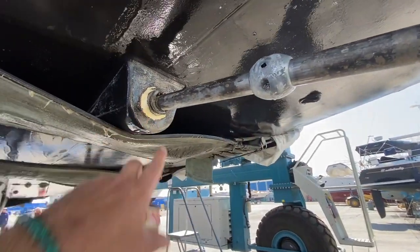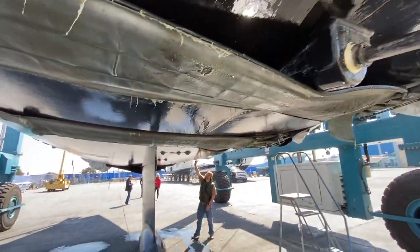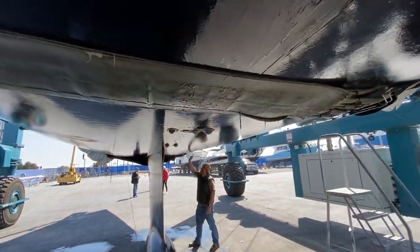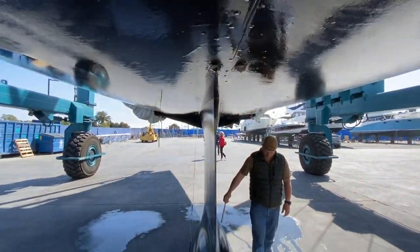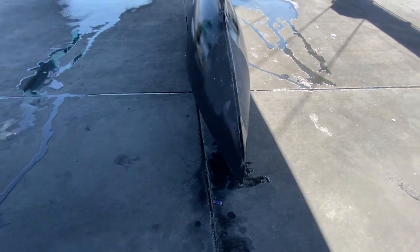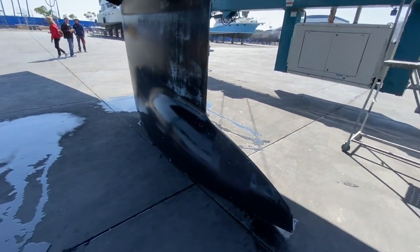And then it goes up here to the dripless shaft seal. Working our way up, we have through-holes that we're looking at here, the back side of the keel. This is the large deep draft keel.